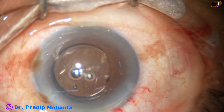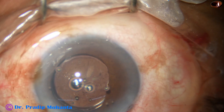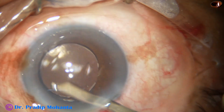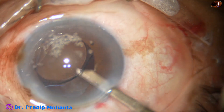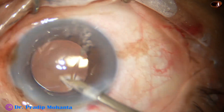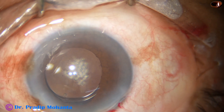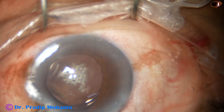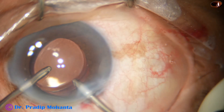Now we have to remove the visco used for implantation of the intraocular lens. First I use a 23G Simcoe cannula to irrigate the anterior chamber and the angle of the anterior chamber. Then I go behind the intraocular lens to irrigate the capsular bag, and then aspirate for some time. Now this is the irrigation and aspiration — irrigation in the right hand, aspiration in the left.